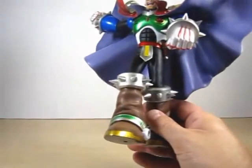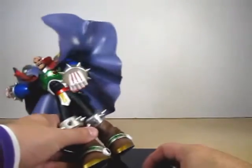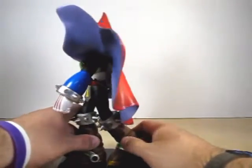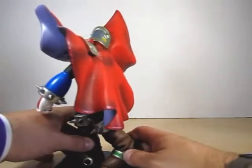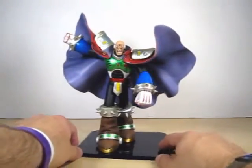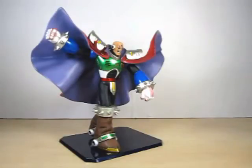He fits rather well on the stand. Pretty much he just slides right in and he's on a nice platform, which is really cool.